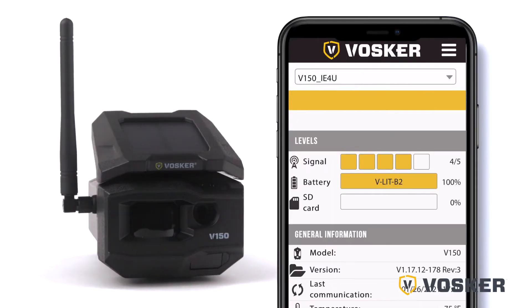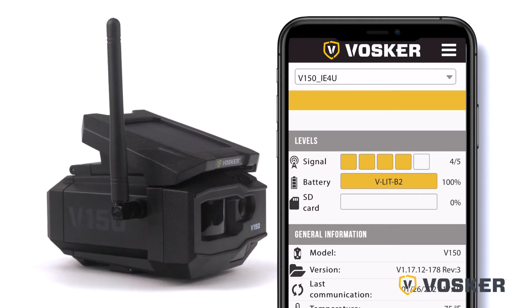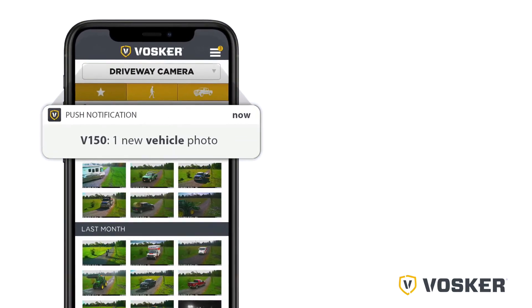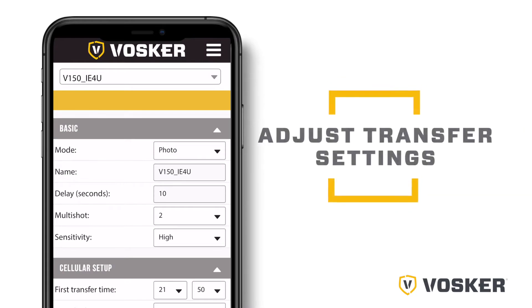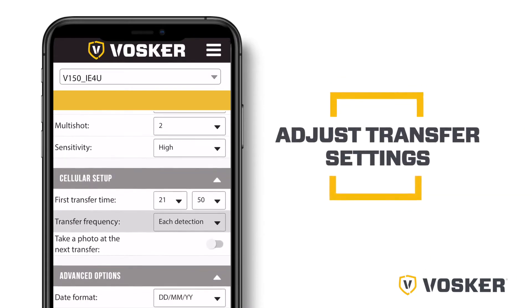The camera has now updated its status in the Vosker app with its latest information. The camera is now ready to take pictures and transmit them to your Vosker app. You can now set your desired transfer settings under the settings tab in your app.